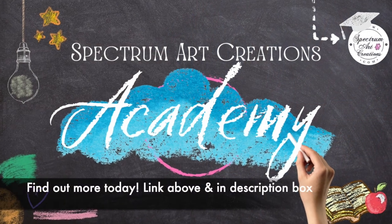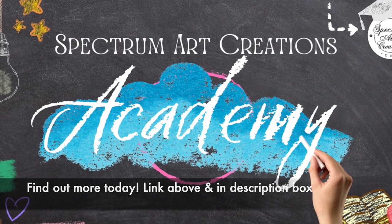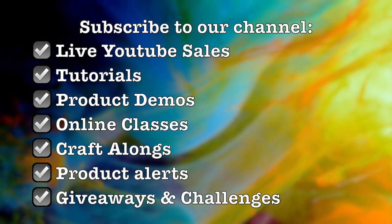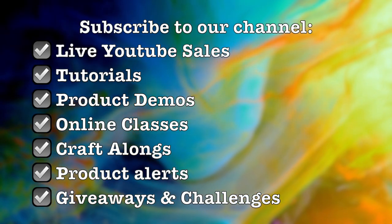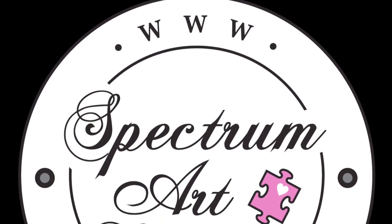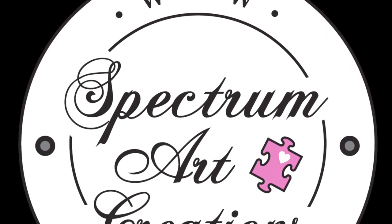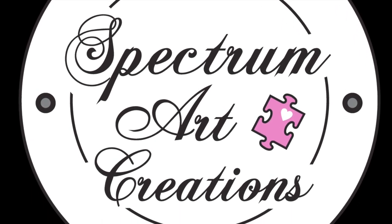We hope that you subscribe to the channel and ring that bell so that you can be notified of when we upload new videos. And hey, if there's anything you want to see, please leave it down in the description box because we'd love to bring you content that you enjoy. Don't forget to check out this next video for even more content and crafting ideas. Thank you so much once again for joining us — a big warm hug from sunny Florida. You guys have an amazing creative day. Don't forget to share your makes in the Facebook group. Bye now!